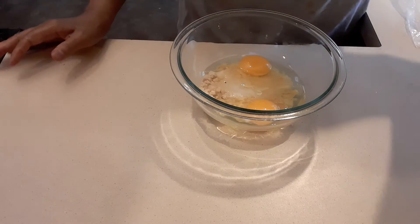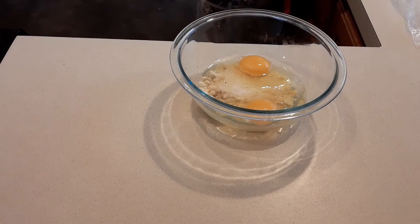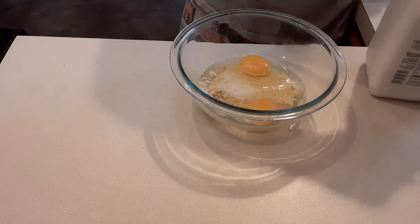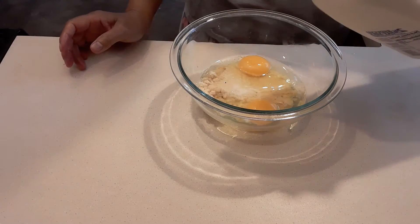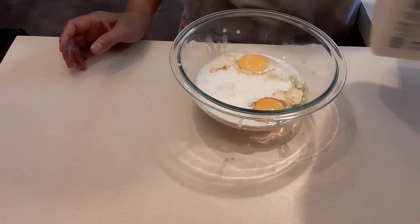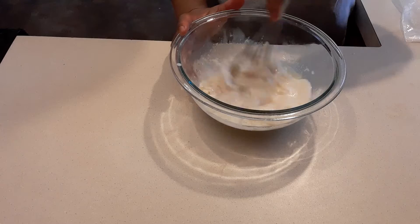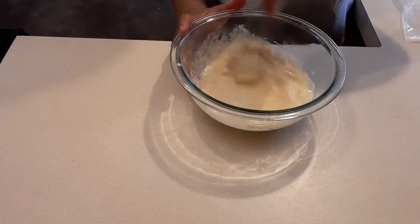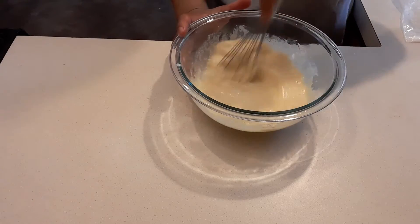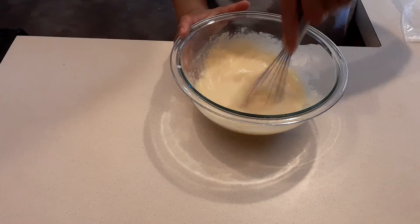There's a little egg shell — okay. Then I'm going to add one-third cup of regular 2% milk. Almond flour does consume a lot of liquid and it's kind of dry, so that's the reason we add the cooking oil as well.